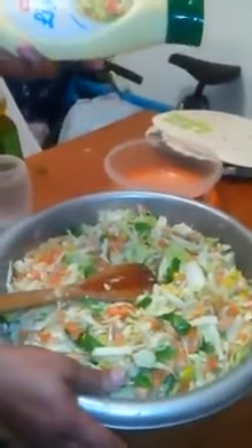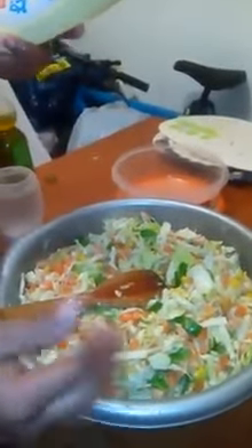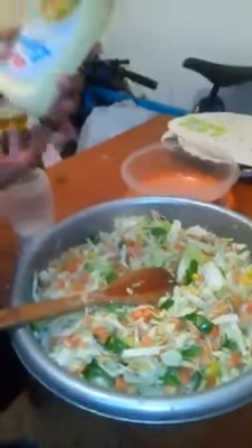Now, this is the salad cream. I don't want to put it inside because it's too much. So if I want to eat, we can take it. Then we add, we mix it with the cream. You can use the cream oil — this is olive oil. This is salad cream. We call it mayonnaise. You can see it.